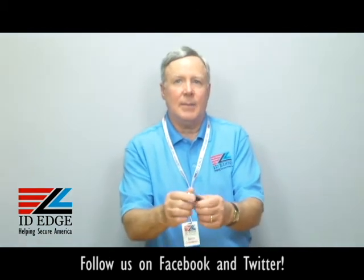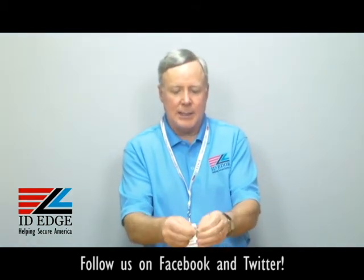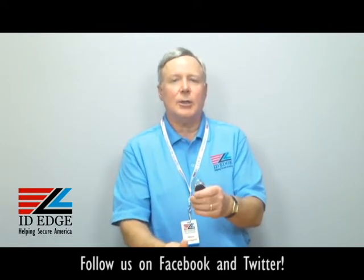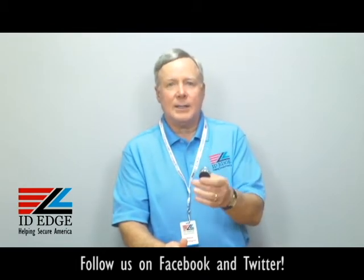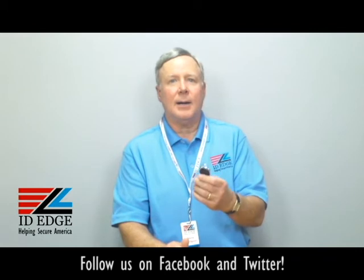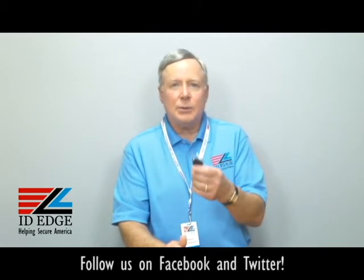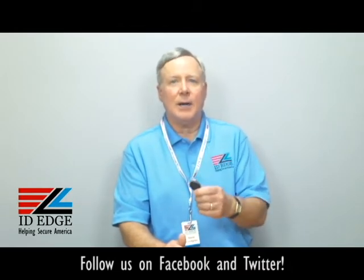It has a clear vinyl strap clip at the bottom — snap your ID card on here and you're ready to go. Manufactured by a US company to OSHA standards, it's a very practical and good-looking retractable badge reel. Whether you call them retractables, badge reels, or yo-yos, call ID Edge and we can help you out with the one that's going to work best for you.